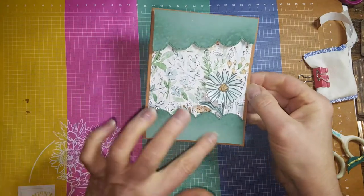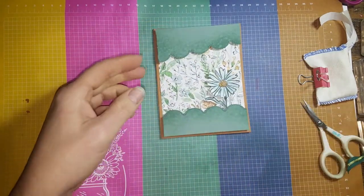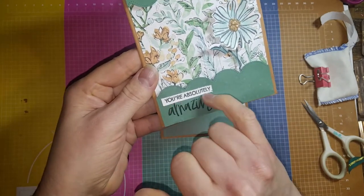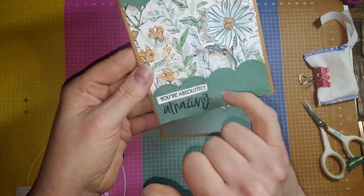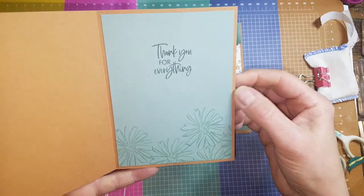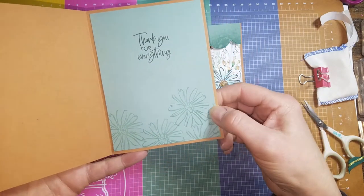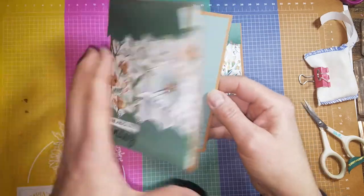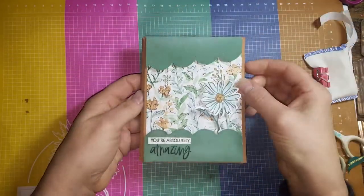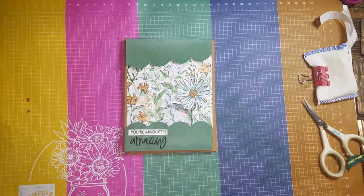I forgot to do my sentiment, but you'll want to stamp that before you put it on your card. What I had done on my original one is I stamped the saying on there and then cut out the 'UR Absolutely' on white cardstock and layered that on top. Of course you want to coordinate the inside of your card too — I did the Soft Succulent cardstock with Evening Evergreen ink for my sentiment, and then Soft Succulent for the flowers for tone on tone. There you go — that is the Waterfall Shaker card! I would love to see your creations, so go ahead and share them in my Stampin' with the Hounds VIP group. I'll stamp with you again soon. Thanks for watching, bye!